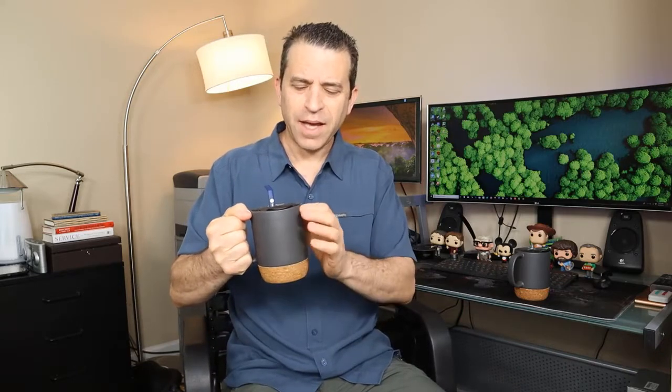I thought it was actually kind of nice looking and I like the idea with the cork bottom, which prevents clinking when you're putting it on the desk and scratching and burning your hand. This is a 15-ounce coffee mug — it just feels like it's got some good weight to it. And when you click on the link, you can get more information, read reviews, and ask questions.